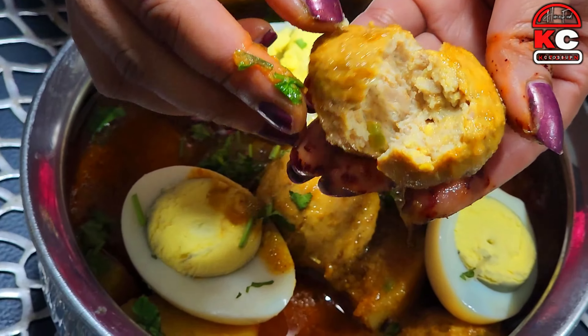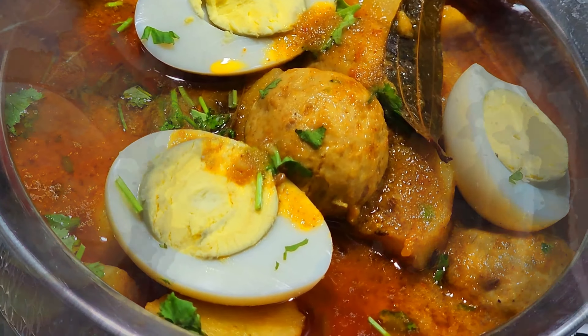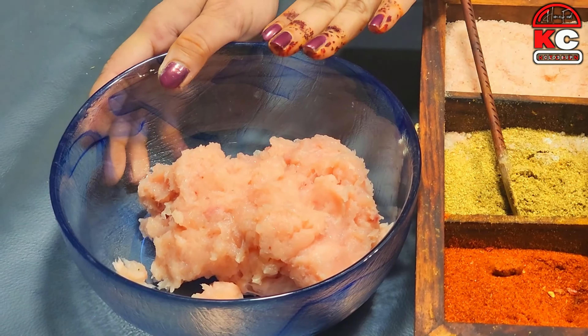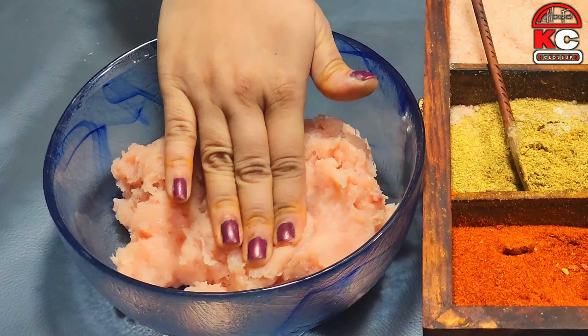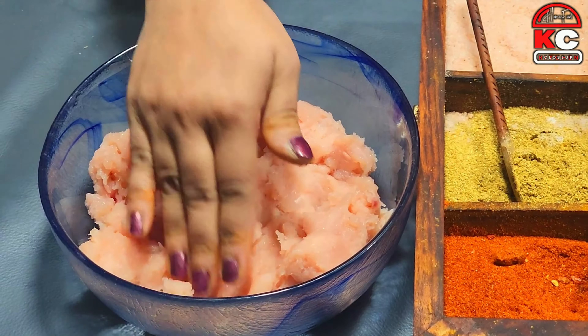Now let's start making an undekopte salad. Before making the salad, I would like to make chicken — you can use chicken or mutton — 1.5 kg of chicken.